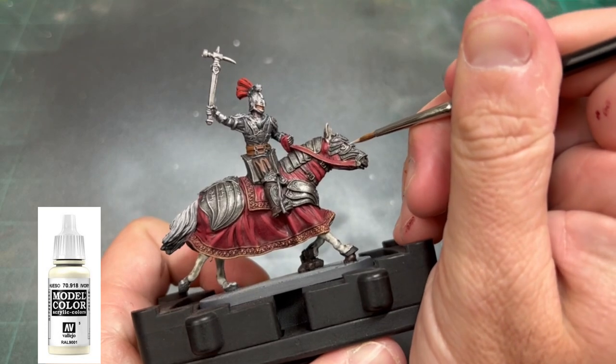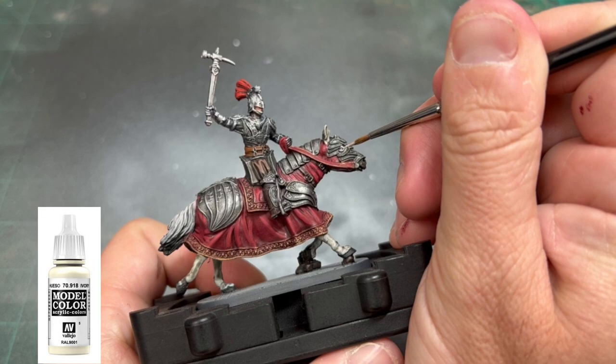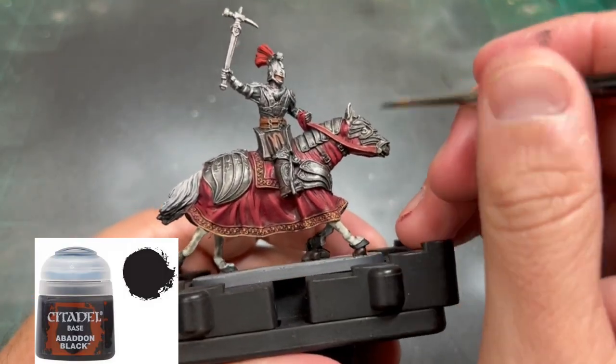To quickly bring up the horse's eye, we're just going to put some Ivory into the surrounding areas of the eye socket and then fill in those pupils with some Abaddon Black.